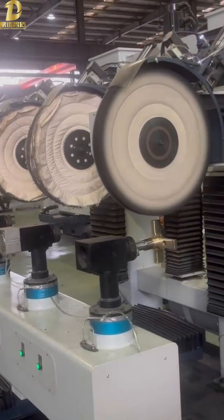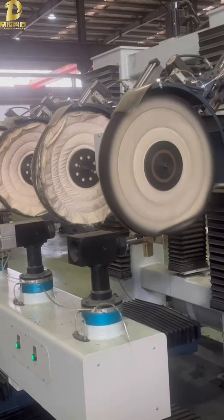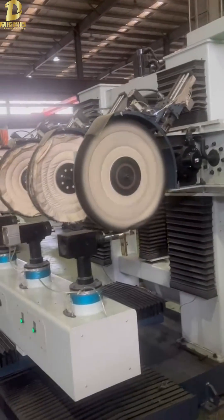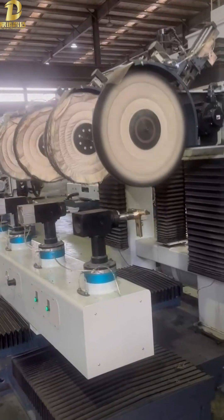The control system adopts PROMAX motion control technology from Italy. With stable performance and high control accuracy, when the polishing cloth wheel is worn out, the system can detect that the torque has become smaller and automatically perform the compensation in order.